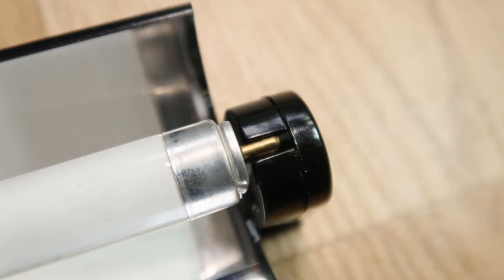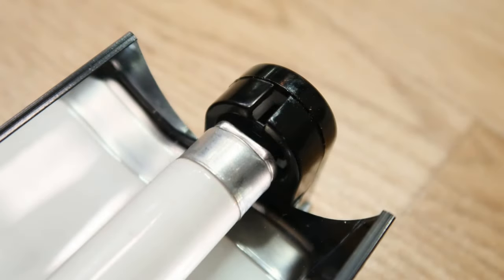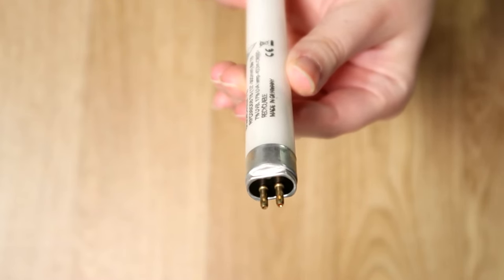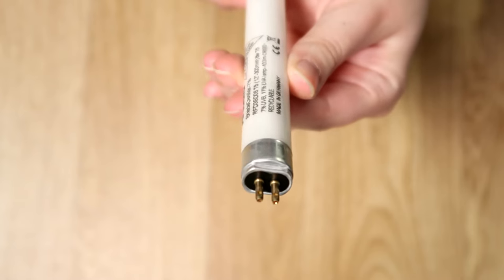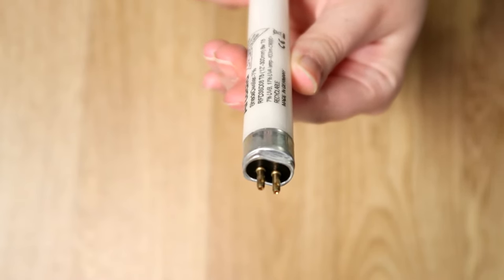If you feel the lamp pins binding whilst twisting, then stop. Remove the lamp and start again. If the lamp is not aligned correctly and pressure is used, the lamp pins will crack the lamp, allowing the lamp's gas to escape and the lamp will not function.